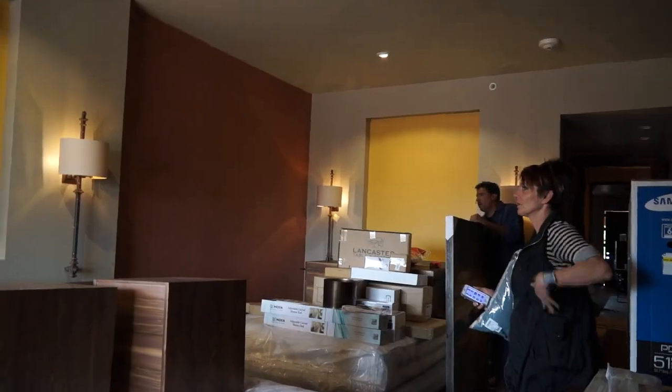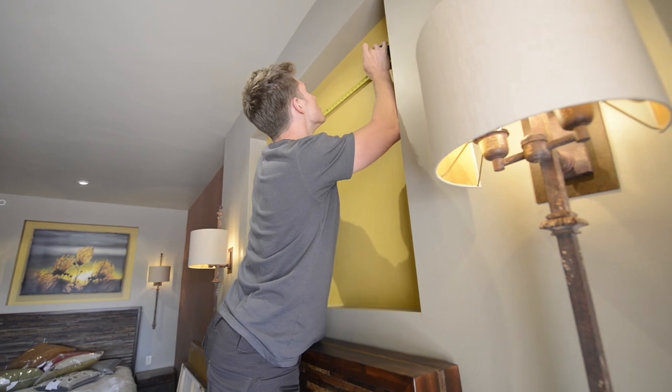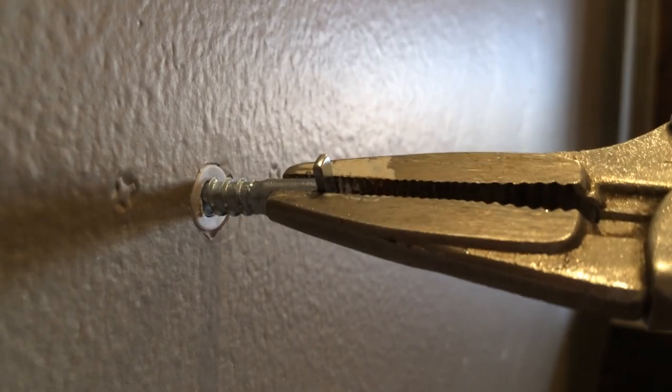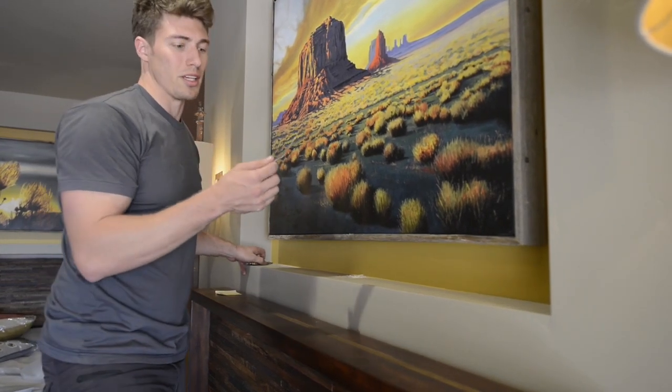Perfect. Look how beautiful that blue looks — it's so pretty. The light's perfect on that one there. Out of the kitchen. You ever wonder how they get hotel art to stay put? Drill your hole, hammer in your anchor, then your screws. Screw in your T-screw, lock it down, and your art is secure. It's the first time I've ever used one of these. It works.